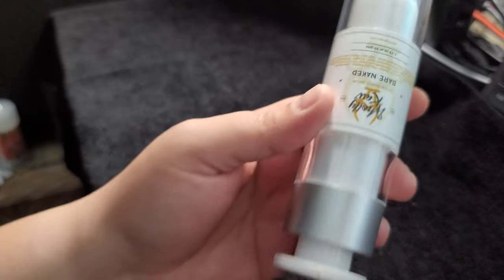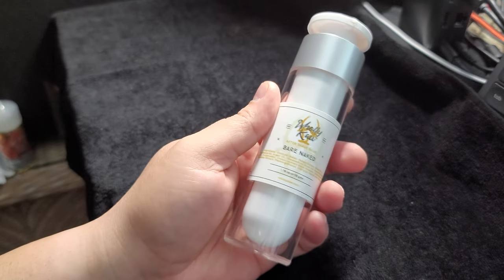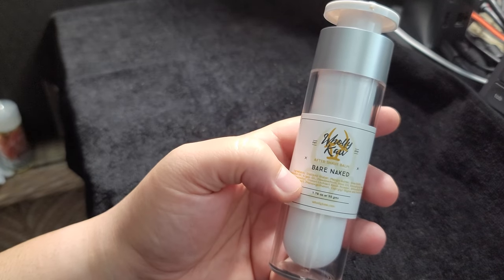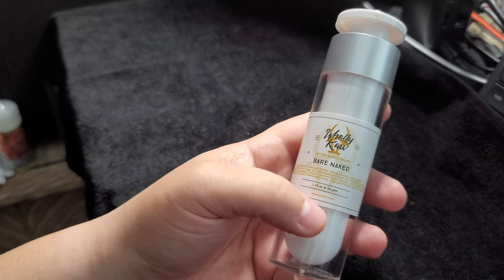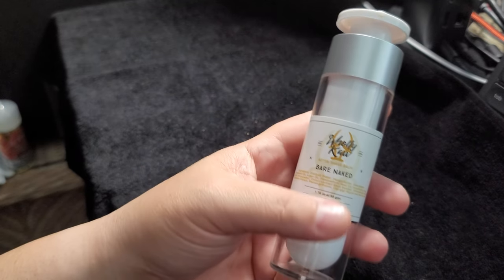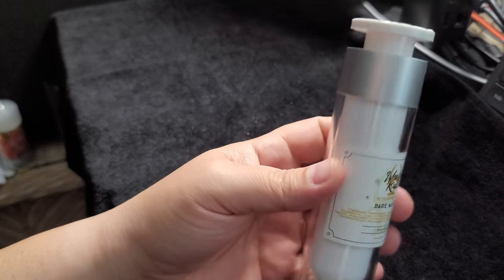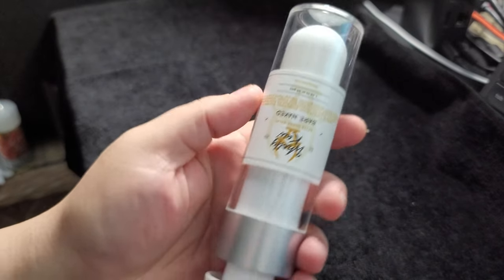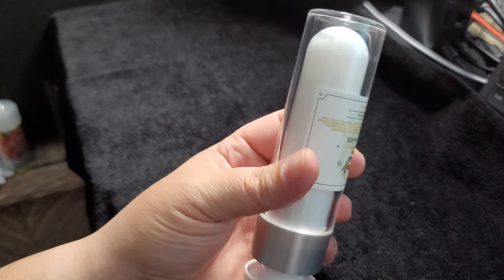They do have these in all the different scents for Holy Cow. I just wanted to give everyone a look at their balm, because I think a lot of people tend to buy aftershaves and may not really know about the qualities or benefits that balms actually offer. For Holy Cow specifically, the balm is probably preferred in my opinion over aftershave. Anyway, that's it for this video — I just wanted to show you guys the applicator for Holy Cow's aftershave balm.